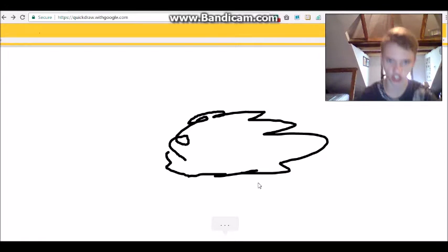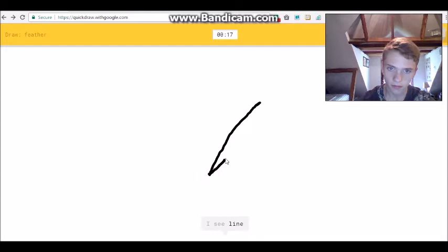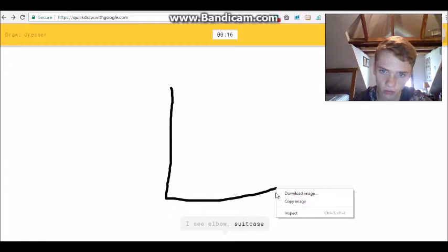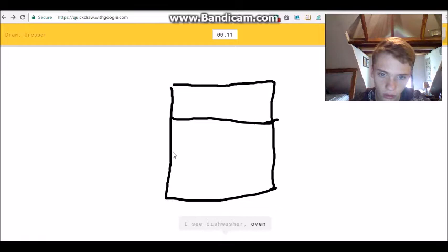Okay, feather - that one's not too hard. I see 'line'... 'sword' or 'asparagus' or 'star'... oh I know it's feather - yes! Dresser - okay, that's not too hard either. I see 'elbow' or 'suitcase' or 'stairs' or 'square' or 'oven'... yes!